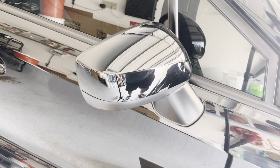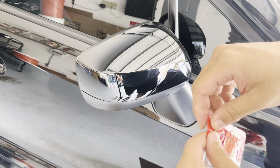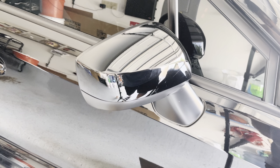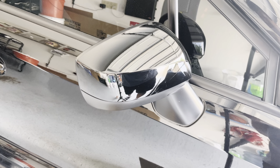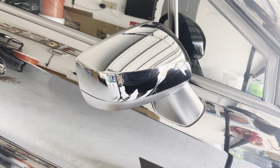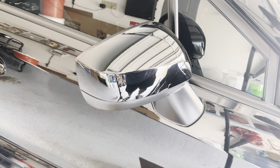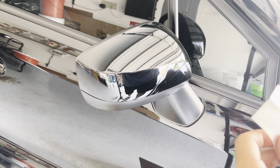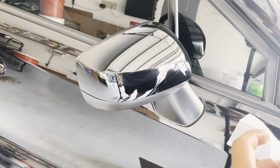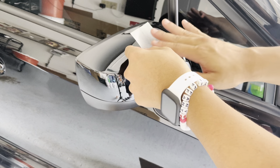We're gonna use the adhesion primer. To be honest, I don't know if I want to use this — I've never tried it but I try something new every time. I'm not sure what it does. It smells really bad, but I'm just going to try it.